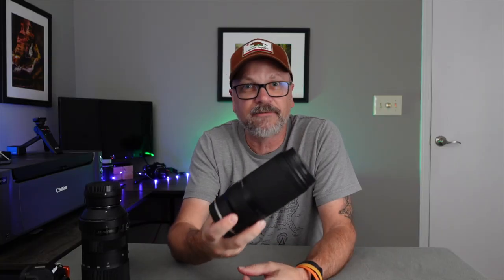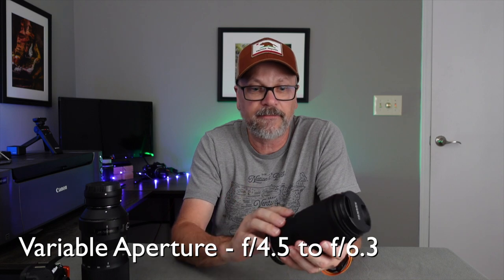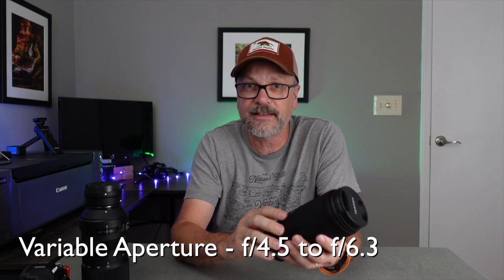Aperture-wise, it's a variable aperture lens going from f4.5 to f6.3 across the focal length range. At 70mm you're at f4.5, and as you extend all the way to 300mm the aperture changes to f6.3. In the field I'm always curious about where exactly those aperture changes happen along the zoom range.